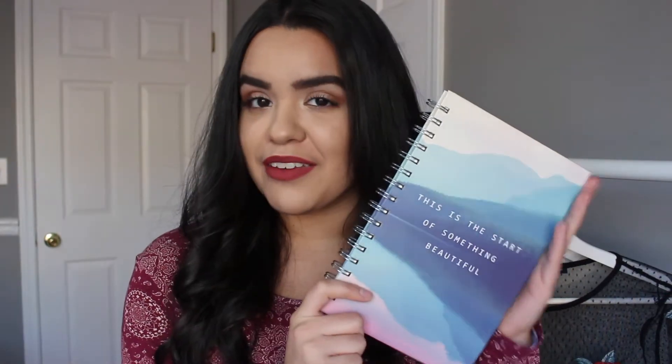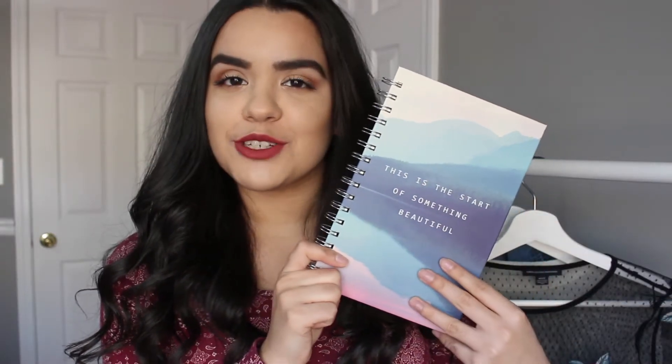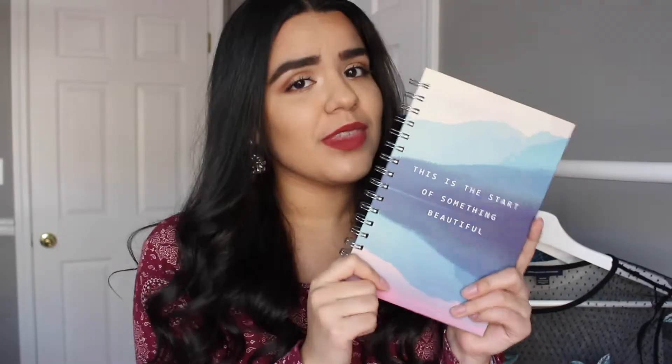The second thing I picked out is this notebook — I'm such a notebook person so I thought I would get you guys one. It says 'This is the start of something beautiful' and it has a really beautiful picture background on it. And then lastly, going along with the theme of this video, is something that you can actually give — a 'What I Love About You by Me' book. It has a lot of blanks that you can fill in. It says 'Saying I love you is good, saying why is better.' Simply fill in the blanks, place it in its keepsake box, and it's a uniquely meaningful gift. I thought this would be a really sweet thing to give away that you guys could give to someone that you love.